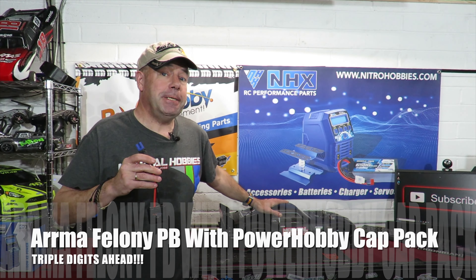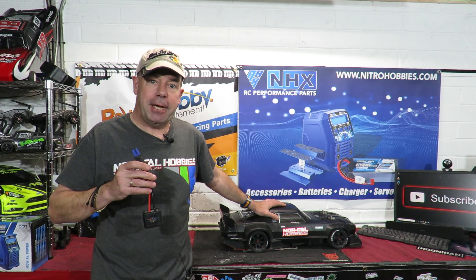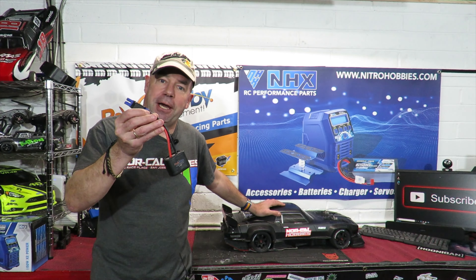Do we like seeing Armour Felony speedruns? I certainly like filming them, and none more so than today when I broke my personal best with the Armour Felony. How fast will it go with and without this cat pack on board? Keep watching to find out.